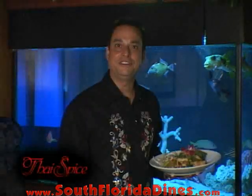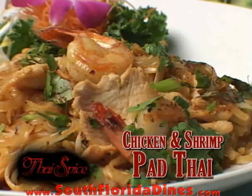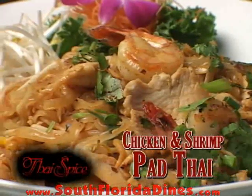Hi, I'm Michael, the owner here at Thai Spice in Fort Lauderdale. Don't go anywhere because when you come back, you're going to learn to make chicken and shrimp pad thai, Thai Spice style.